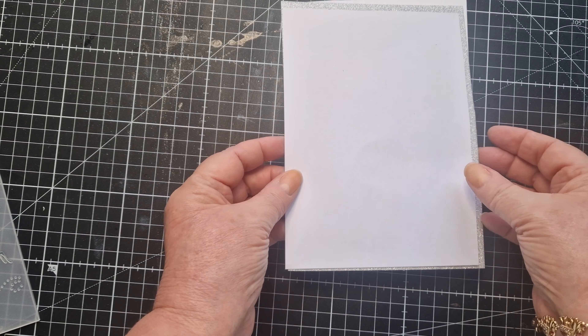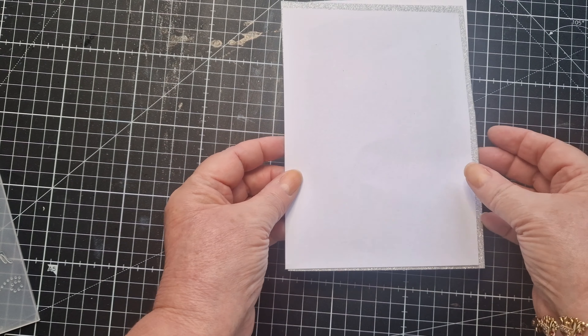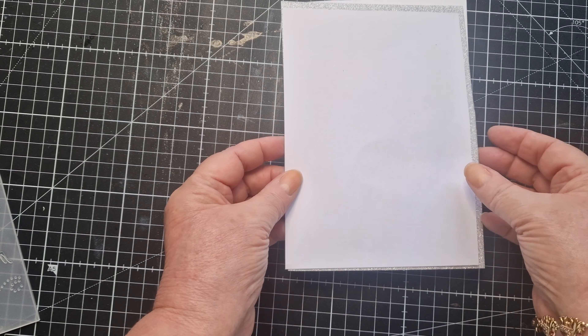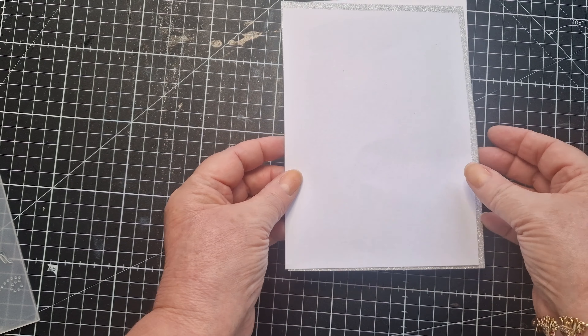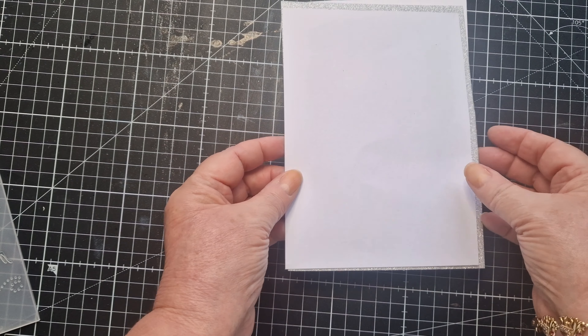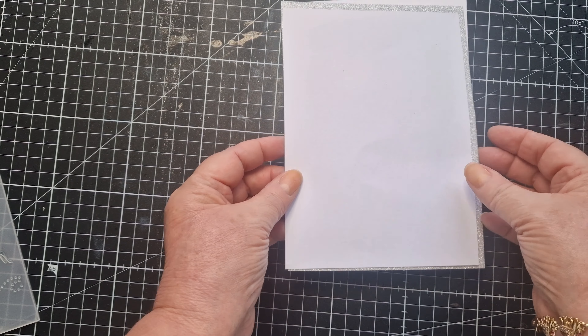I want to put the tree die on the silver card and run it through my die cutting machine. I've gone ahead and done that and as you can see it has cut out very nicely. Let's just pop that out — so how pretty is that! I think that's really nice.